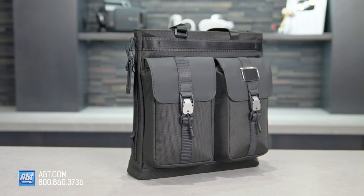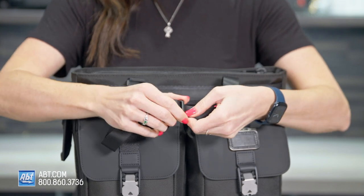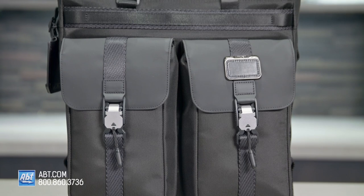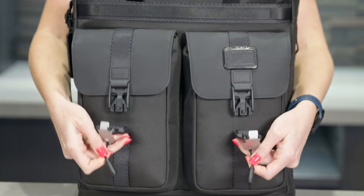The Tumi Liaison Tote is made of black ballistic nylon and has straps that can either be held by hand or adjusted to be long enough to wear on your shoulder. This bag is all about utility, as you can see with the cargo pockets with quick-release buckles on the front that make accessing your items simple.